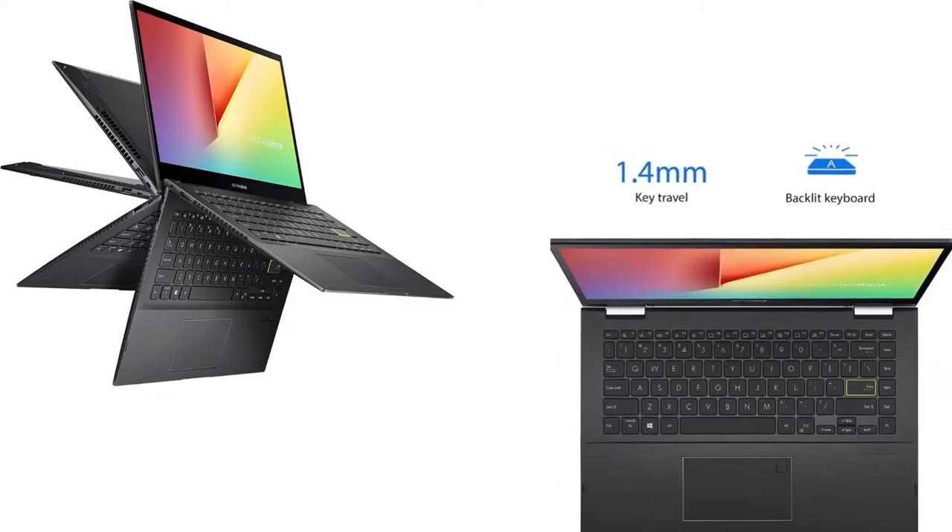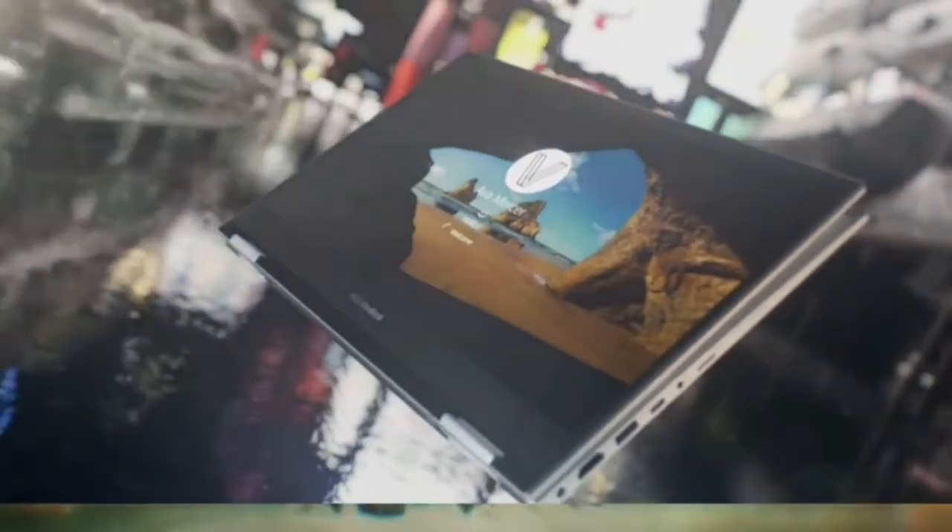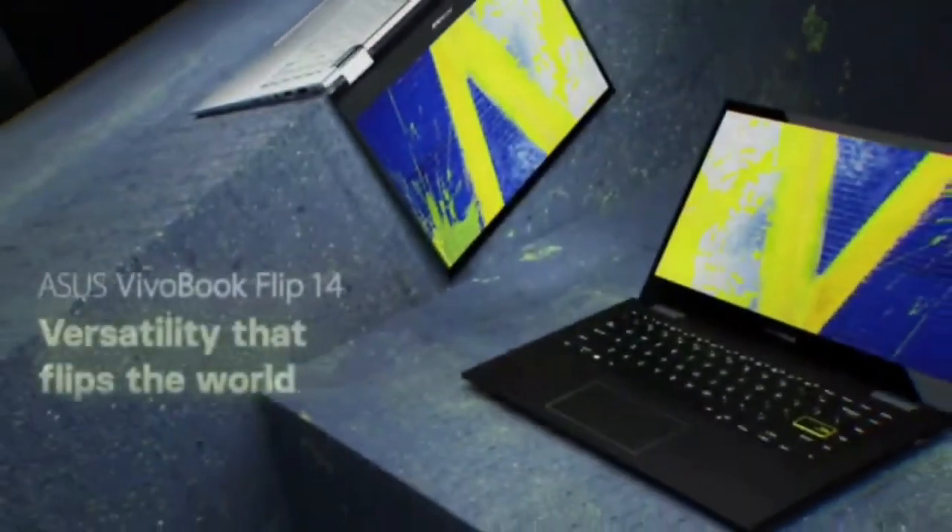Viewers, if you want to know more details, check my description below, and to purchase this laptop, check the link below. Please subscribe to my channel and don't forget to share with your friends. Thanks. Thank you for watching.